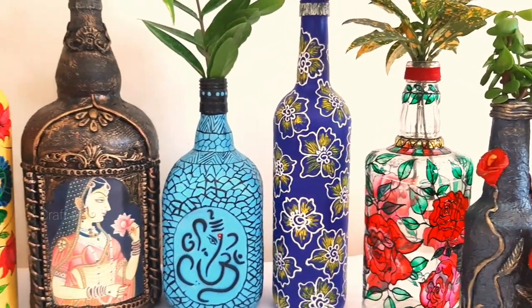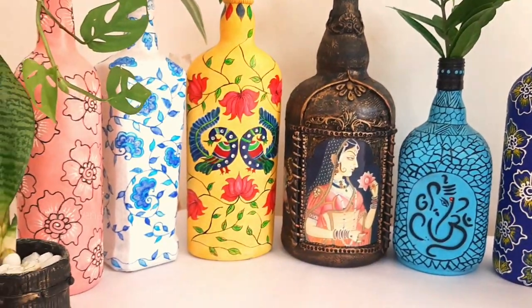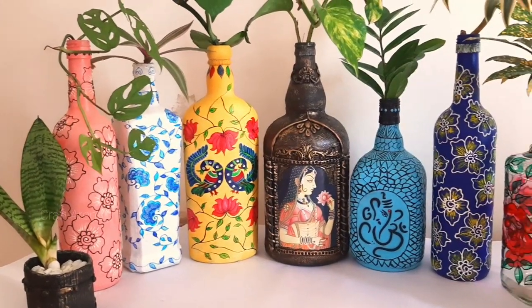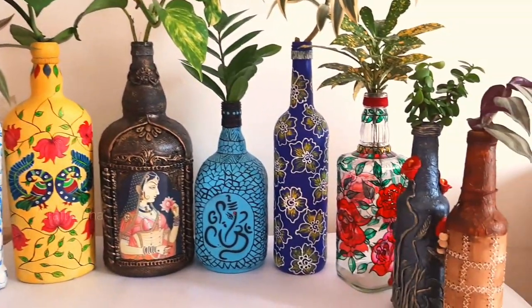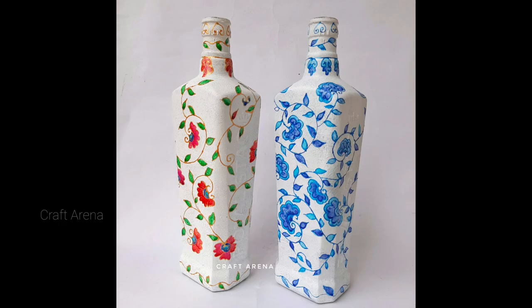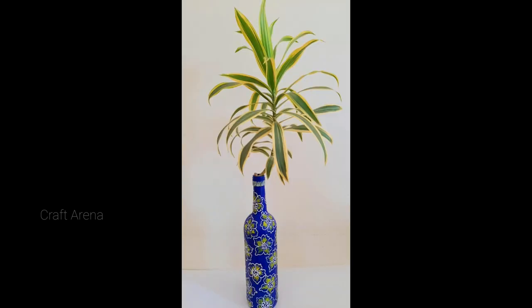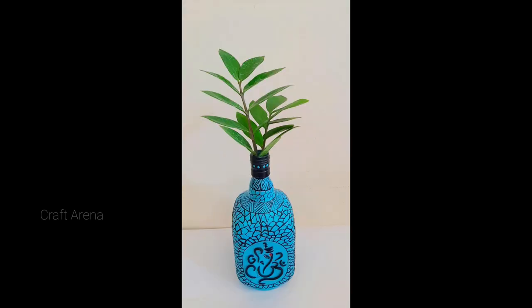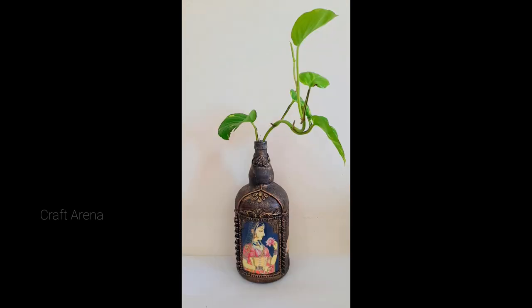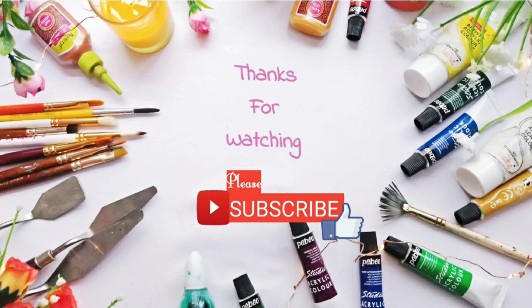I hope you liked my video and found it useful. If you want more videos like this, please comment and tell us. You can also find links to bottle planter videos in the description box — please comment and tell me which bottle planter you liked best. For more videos like this, please subscribe and like the channel. See you in the next video. Till then, bye-bye, take care.